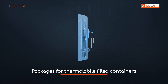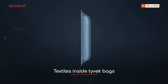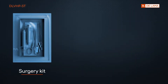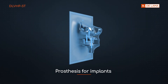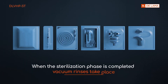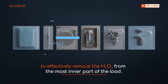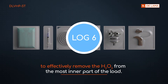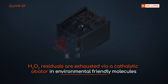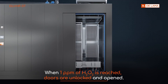Products sterilized include packages for thermolabile filled containers, catheters, textiles inside Tyvek bags, surgery kits, prostheses for implants, and multi-component implants such as cochlear implants. When the sterilization phase is completed, vacuum rinses take place to effectively remove the H2O2 from the most inner parts of the load. H2O2 residuals are exhausted via a catalytic abater into environmentally friendly molecules. When one ppm of H2O2 is reached, doors are unlocked and opened.